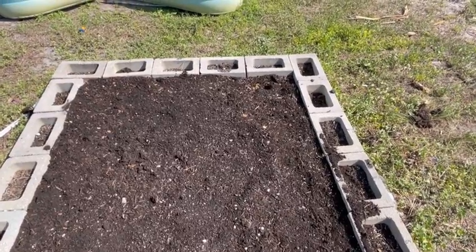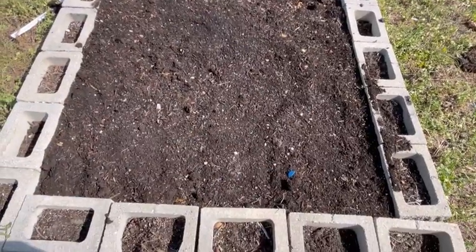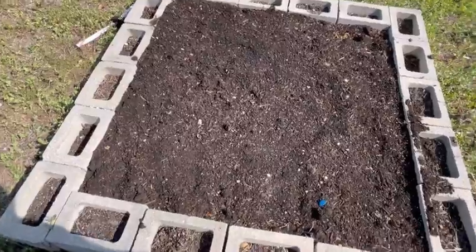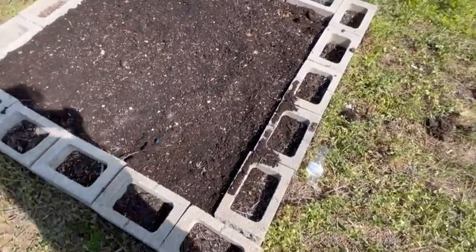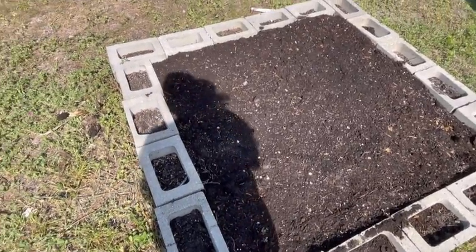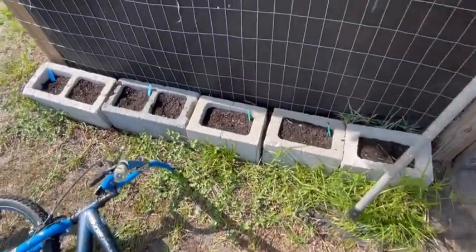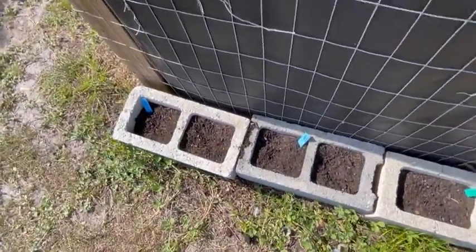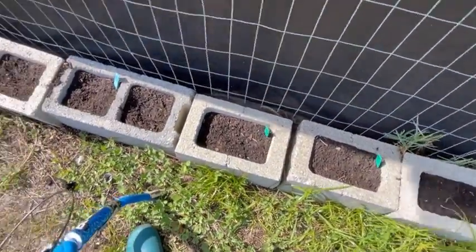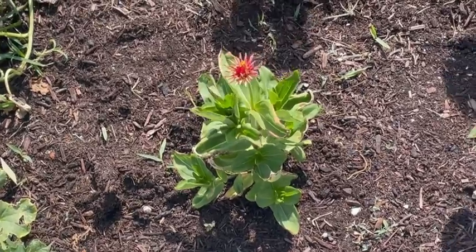I sowed this area with sunflowers, zinnias, and a dwarf zinnia all around the blocks. We'll see how that does — it'll be better than growing grass like the rest of the garden. If it works out well, maybe I'll put zinnias around my whole garden bed on my other garden blocks. And then over here on my chicken coop I planted out some different squash varieties and sunflowers. Thanks for watching and I'll see you next time!